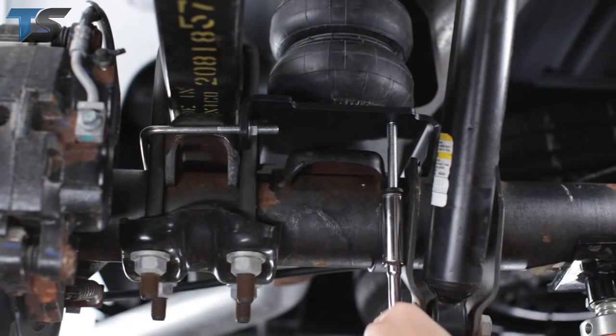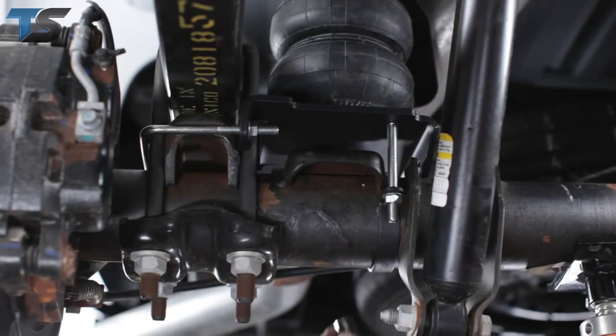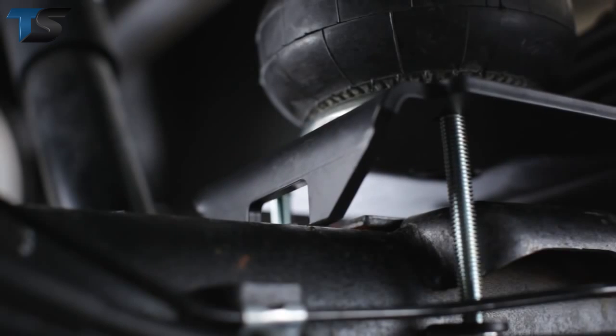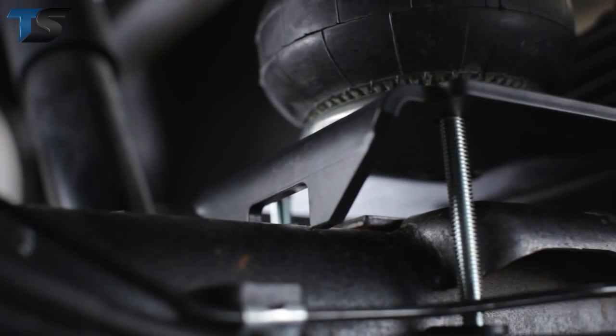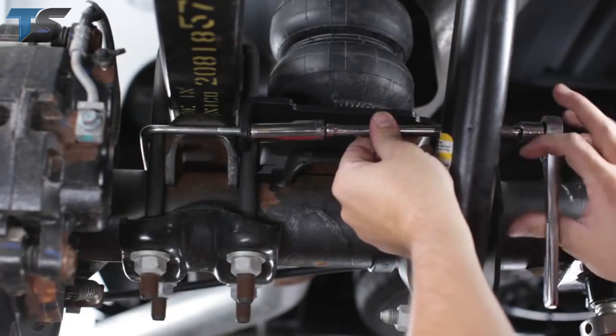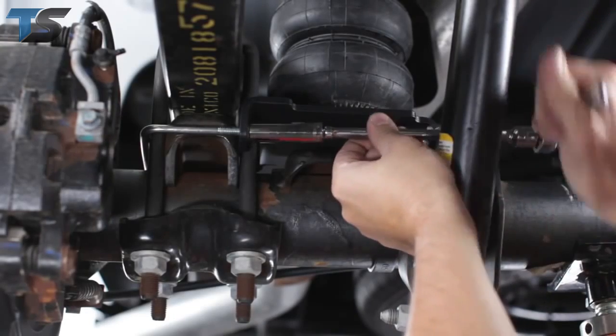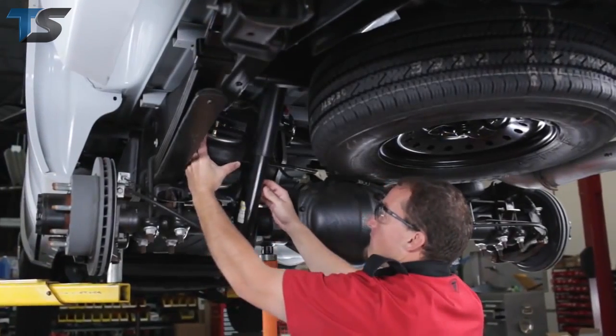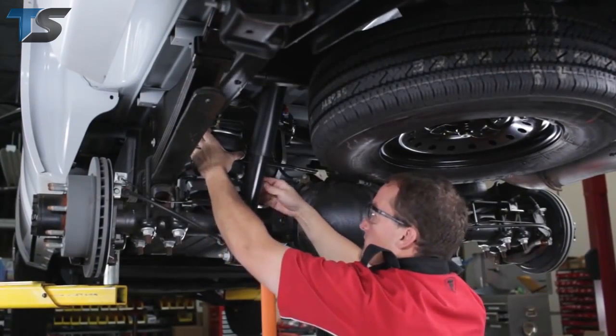Now tighten all the lower bracket bolts. First, tighten the axle strap nuts so that the lower bracket rests on the axle. Then tighten the nuts on the bale clamp to finish securing the air spring assembly to the axle. Follow the same steps for the installation of the air spring on the driver's side of the vehicle.